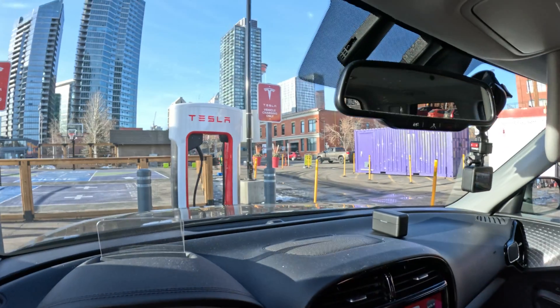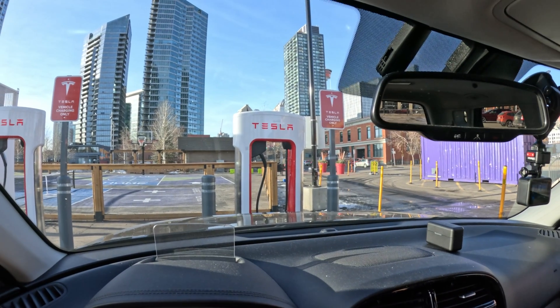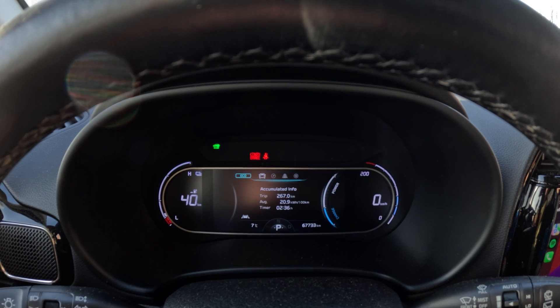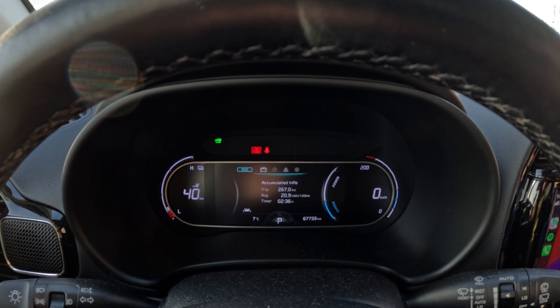Welcome back. Austin's hiding because we're in a special location today and he doesn't want to get bullied by Tesla owners. I've decided to finally drive down from Edmonton and try out the Tesla chargers on a non-Tesla vehicle, which is our Kia, which charges at a top speed of 76 kilowatts. It's going to be fun to see if it actually works. So that's the charger — we're downtown.